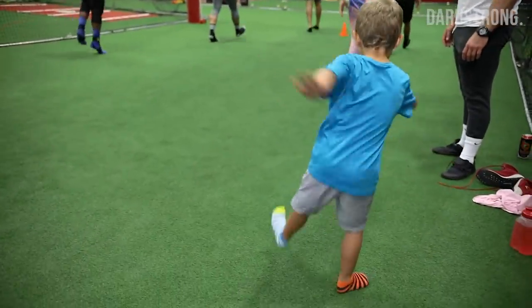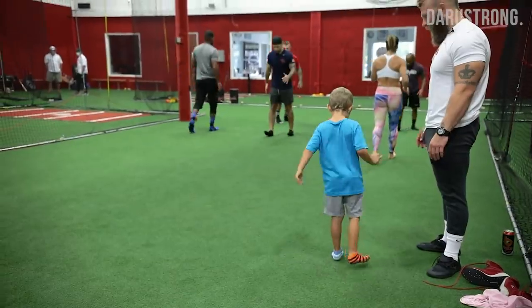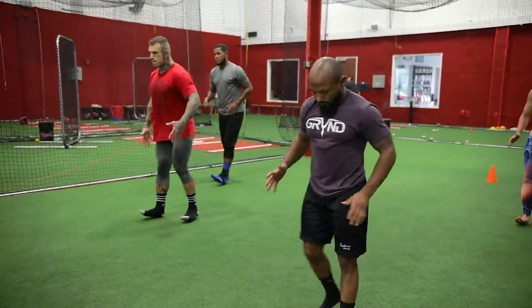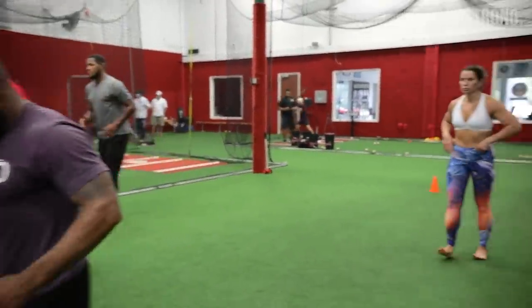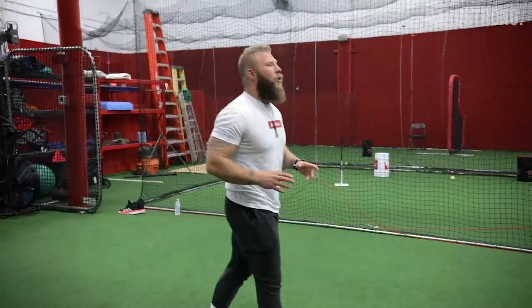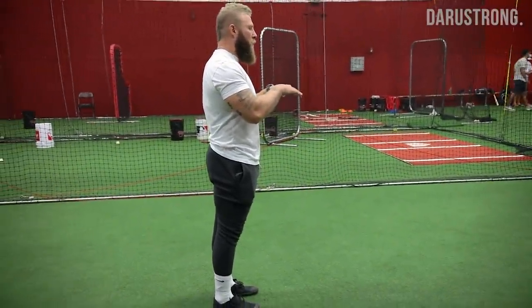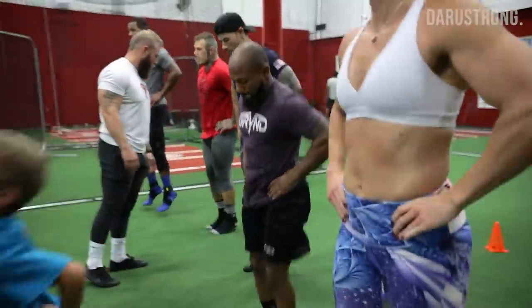Get it buddy, get it — you gotta go heel-toe, heel-toe. Yeah, there you go. That's my man. Star of the show. Pogo's low amplitude though, right? So little ones, but fast off the ground — quick, boom boom boom, quick quick quick quick, good.